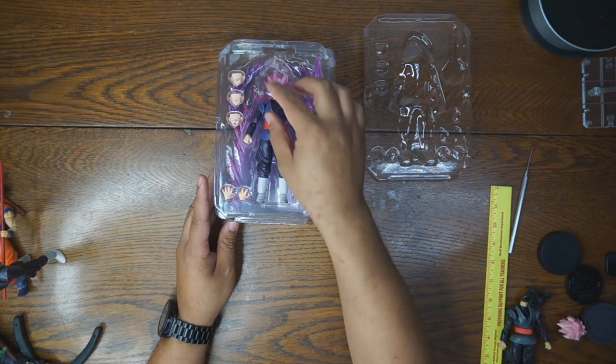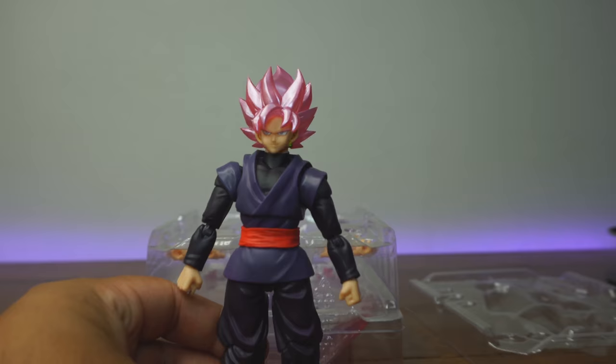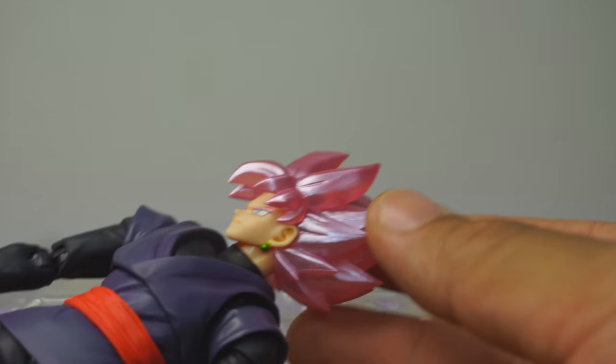So let's take this guy out of the box. I know you guys have all been waiting for this. Wow, look at this guy. Love this hair! It is a far cry from that original hair that you would have gotten with your SH Figuarts one. I absolutely love that color. Wow, it's very iridescent.